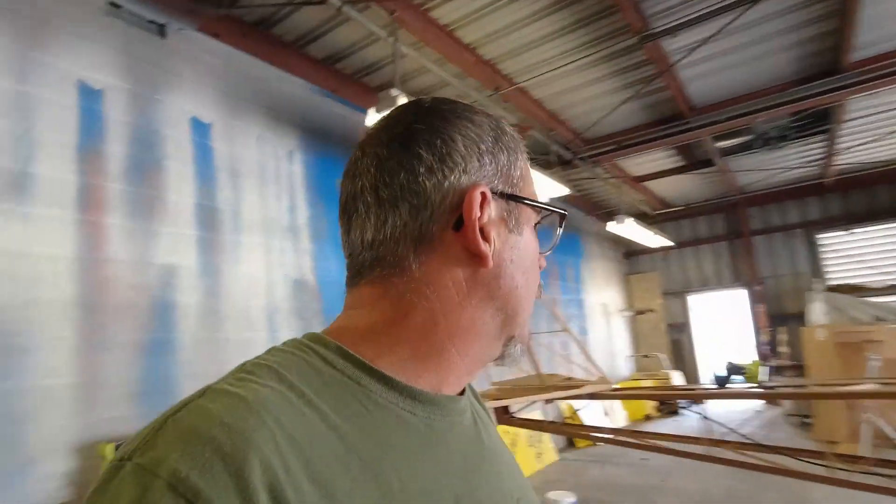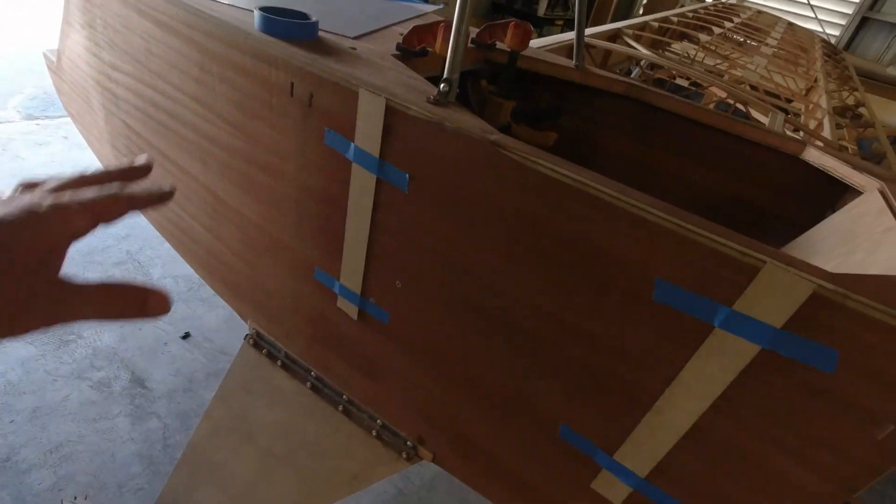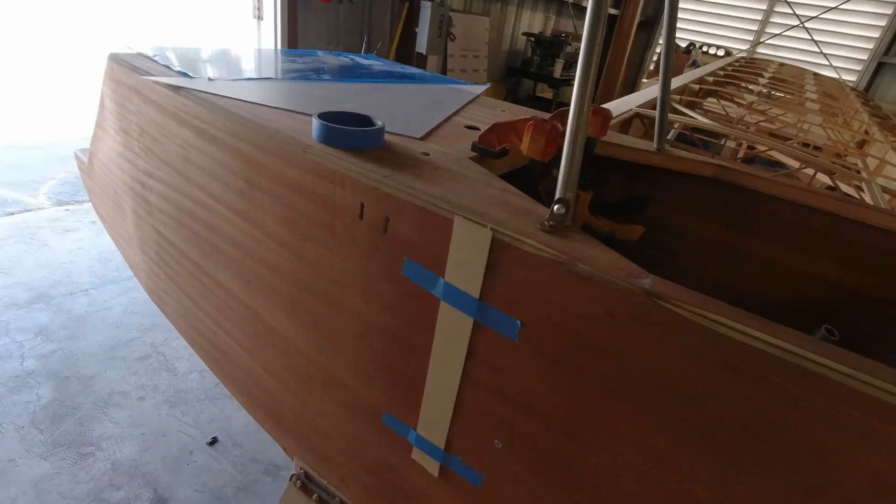Hey, welcome back. Parker and I are all set up now to get the second wing on — the left wing. We've got our plywood spacers located in the same spot we had them on the other side of the fuselage.